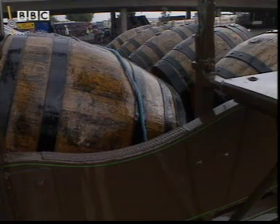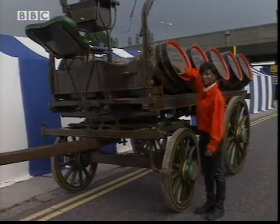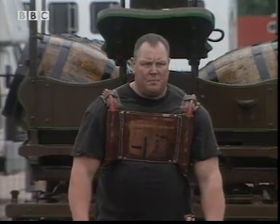This is an old-fashioned horse-drawn dray and it's still used to deliver beer in London. It has a mass of 1,500 kilograms and normally takes two strapping shire horses to pull it around, but today it's just going to be Jamie.